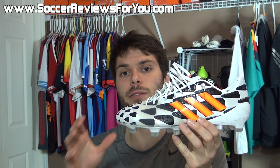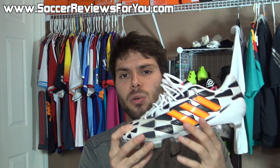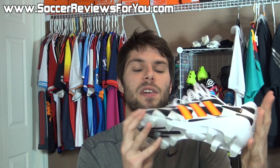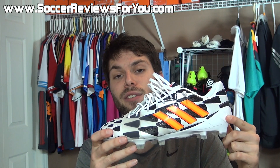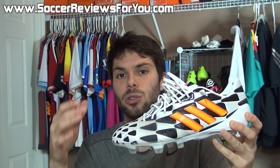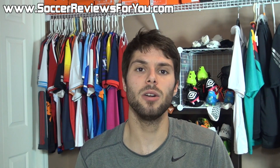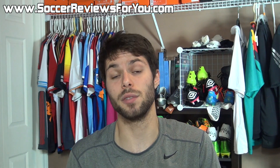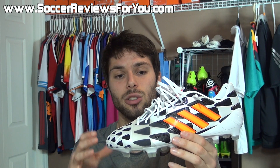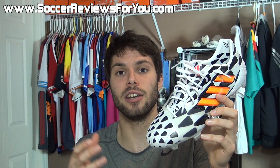I'm pretty surprised by the amount of changes Adidas has made for the sake of the colorway. I'm not sure if there will be any significant performance differences, but in terms of what you're losing out on, I wouldn't say anything is truly significant — you're still getting the general feel of the Nitro Charge 1.0 with that energy sling. Let me know in the comments if you'd want an updated review of this colorway, and whether you think the changes are too drastic or if you're excited about this variation.